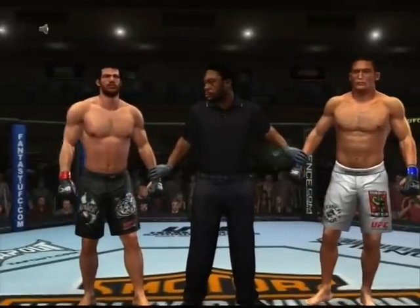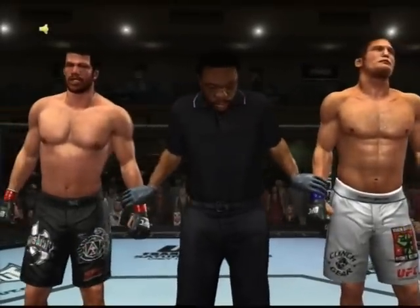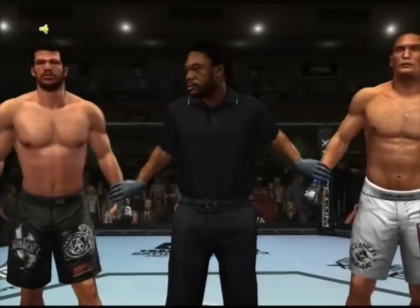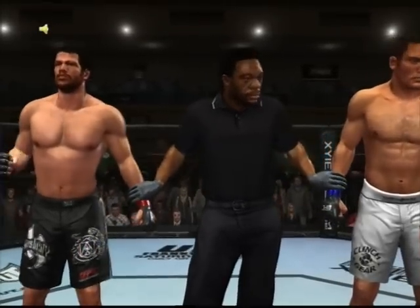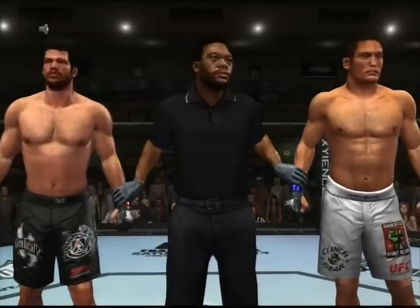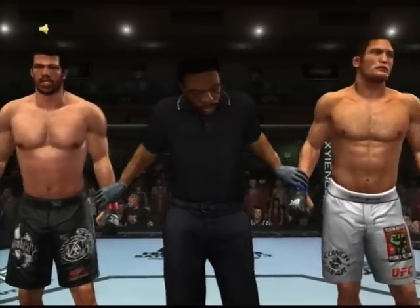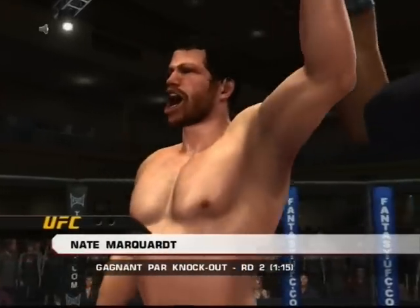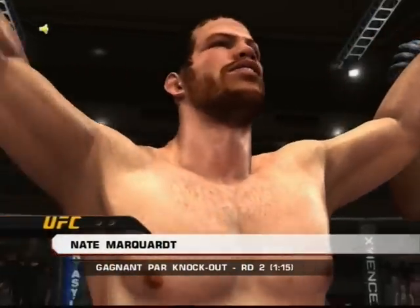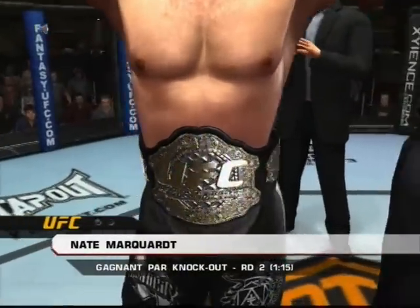Here's Bruce Buffer with the official decision. Ladies and gentlemen, referee Herb Dean has called a stop to this contest, declaring the winner by knockout and still the UFC middleweight champion of the world — Nate the Great Marquardt. Nate Marquardt defends his UFC middleweight title.